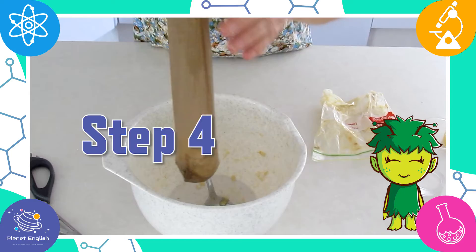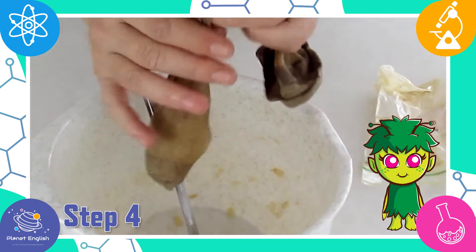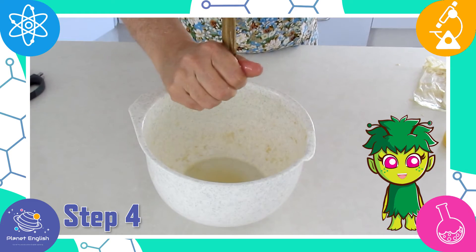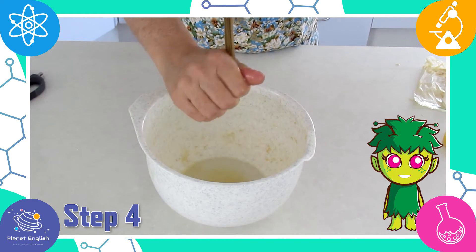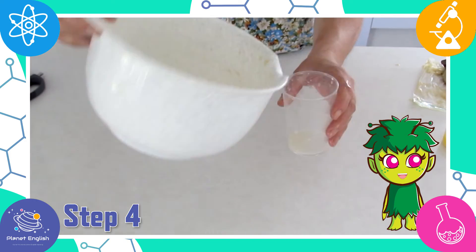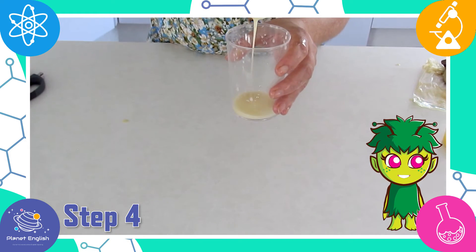Step four: hold the tights over the bowl and gently push the food down to the bottom. As you push, liquid will ooze out of the tights. Keep squeezing until no more liquid comes out. These are the nutrients that the body absorbs and uses.